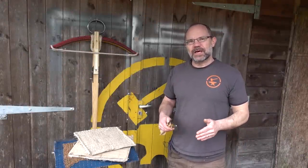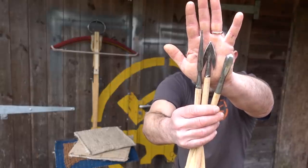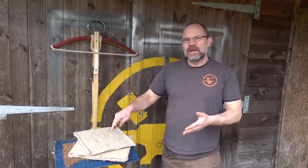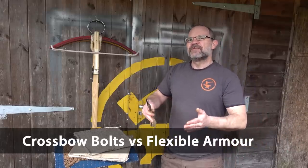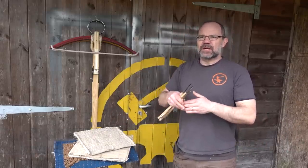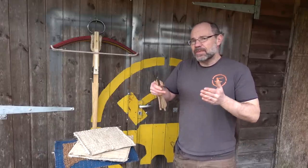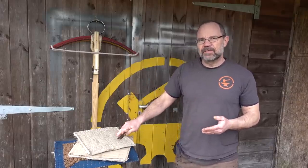Hi, it's Todd of Todd's Workshop and today we're going to have a look at these three types of medieval crossbow bolts and we are going to shoot them at three types of medieval armour from around the year 1250, before the advent of plate armour. This is not an exhaustive test — it won't give us all the answers, but it'll give us an indication of how these bolts fare against this kind of armour.